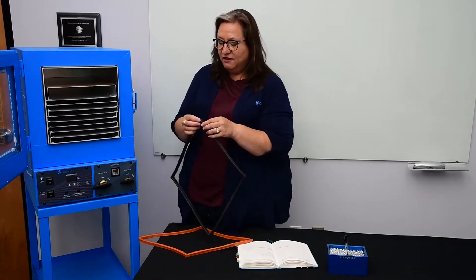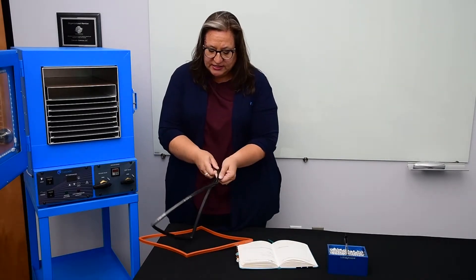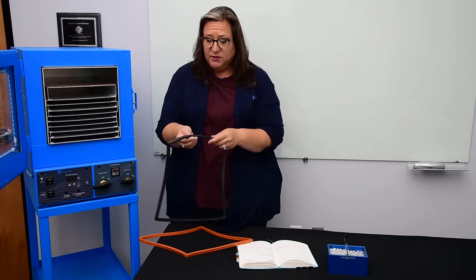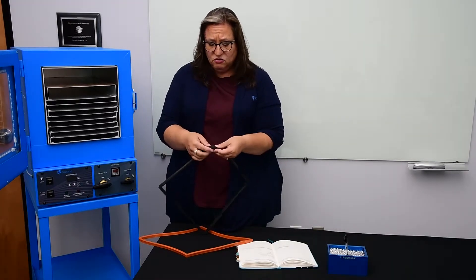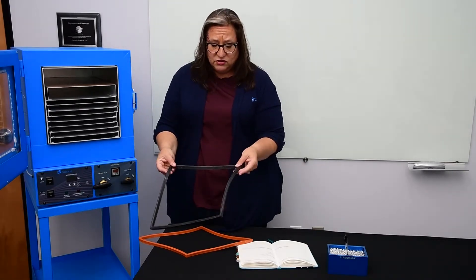To inspect your gasket, you're just going to want to gently separate the gasket and take a look inside, looking for any areas that are obviously thin or even slicing through. That would be in a gasket that's maybe six months to a year old.